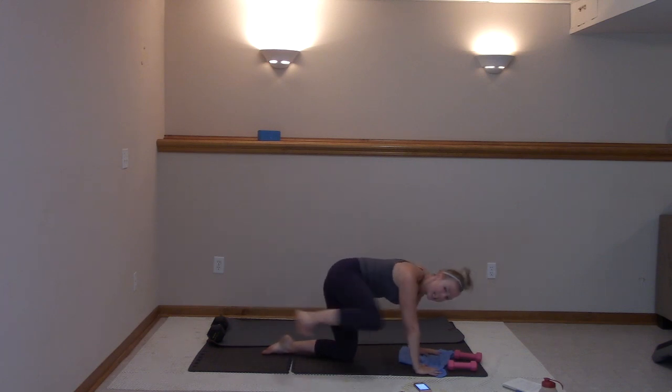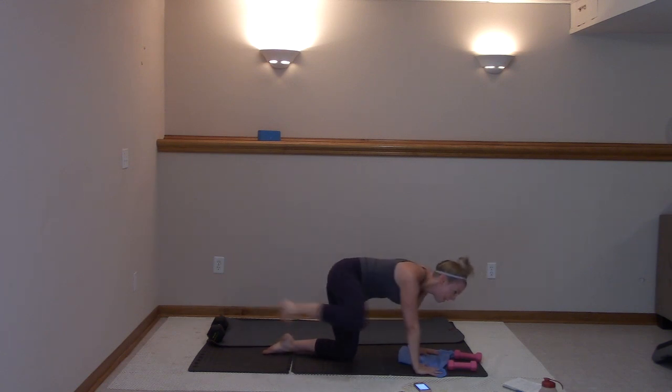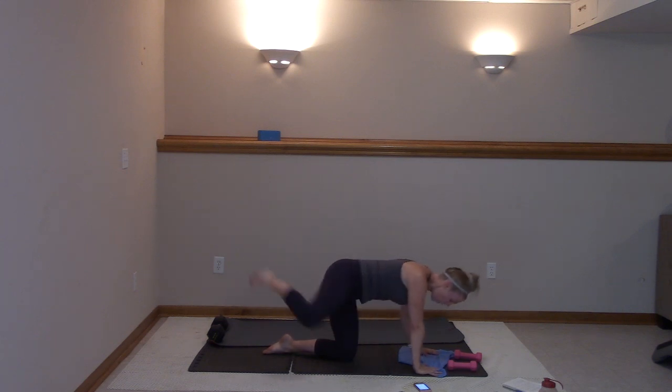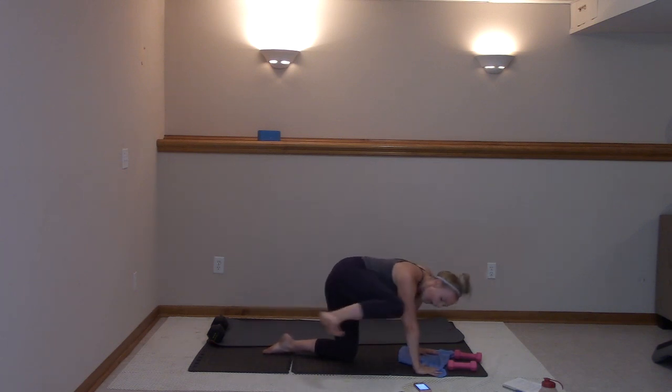Ten more — we kick it. Ten, nine. Then we're grabbing one weight. In eight, seven, six, five, four, three, two, and one.